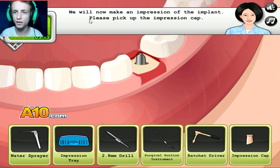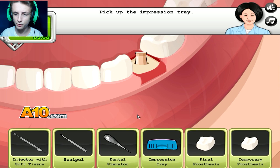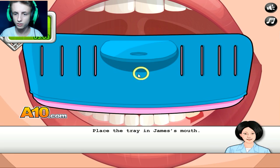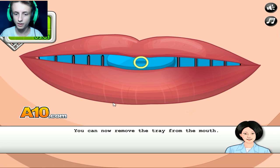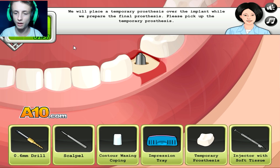We will now make an impression of the implants. Please pick up the impression cap — this thing. Excellent. We're ready to make an impression. Pick up the impression tray — bam, there you go. You can remove it. This is serious stuff, man. Holy shit.